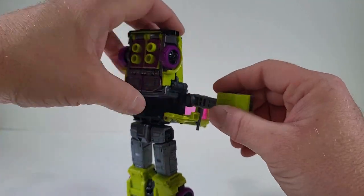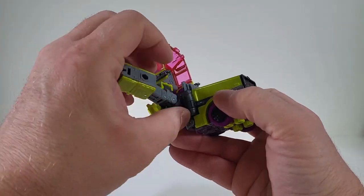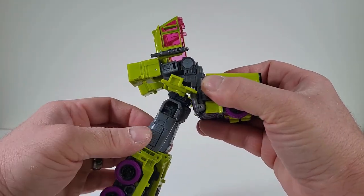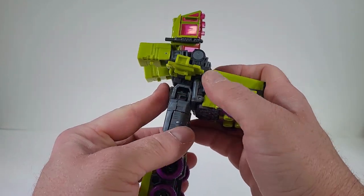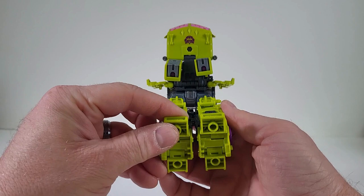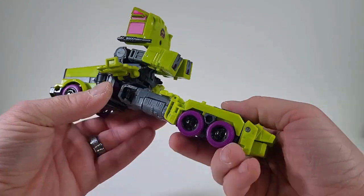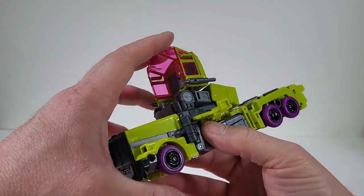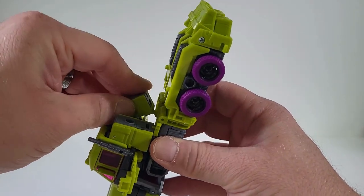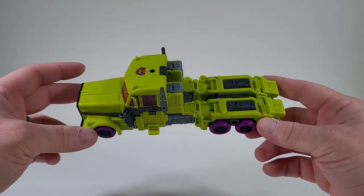Come here, there we go. I would just want to bend it there, sneak that in, bend that there, and then sneak it in. We're then going to turn out the waist and push back up on there. And we want to bring out these covers. Bring down the feet and bring up the heels as we click the legs together. Push that back, close on the cab, bring down the arms, and close up on those doors. And now we have Toxitron fully transformed.